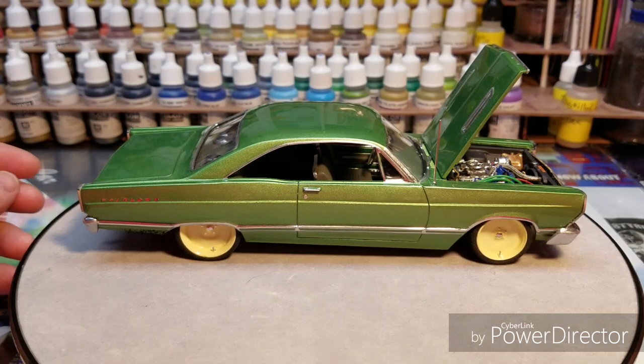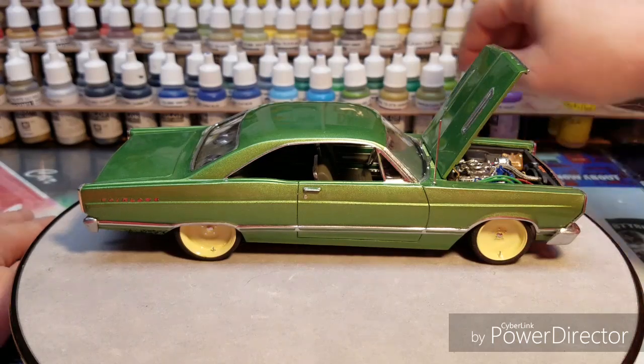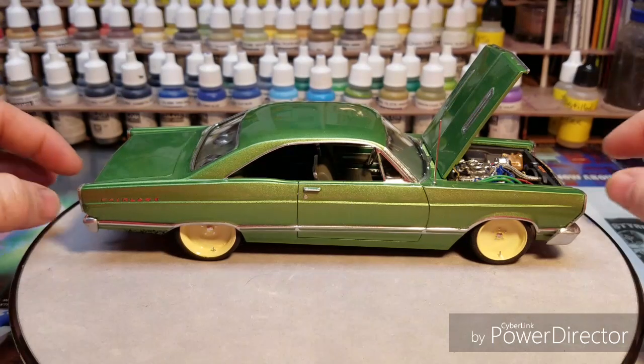The green is a custom-made green. The interior is RLM 80s — what they call the camo olive green from Vallejo. I just made it to be like a car I would really want and drive every day if I could afford to build my own car.